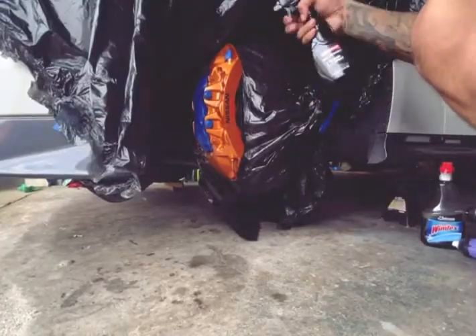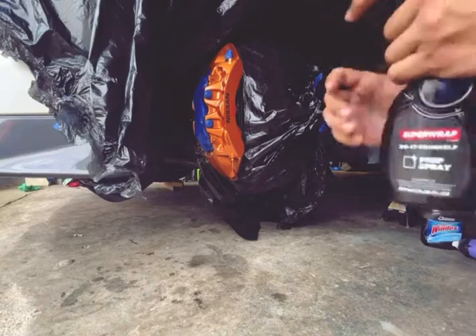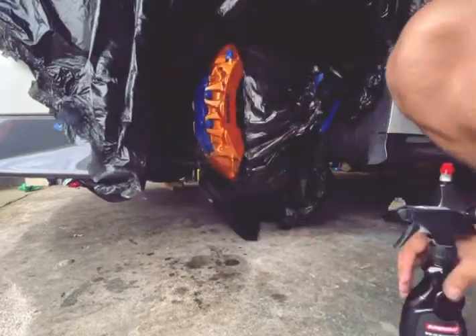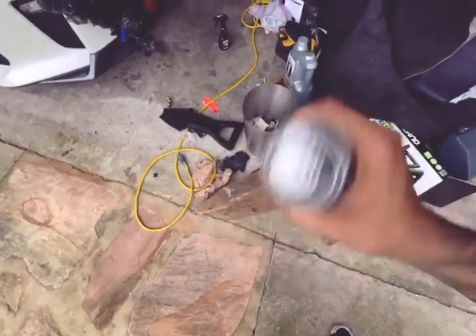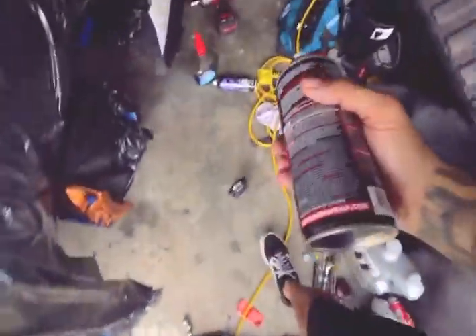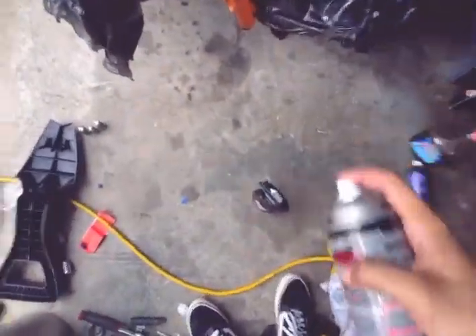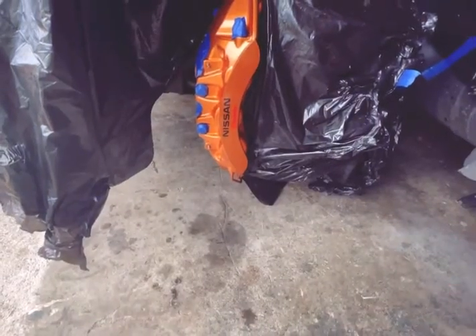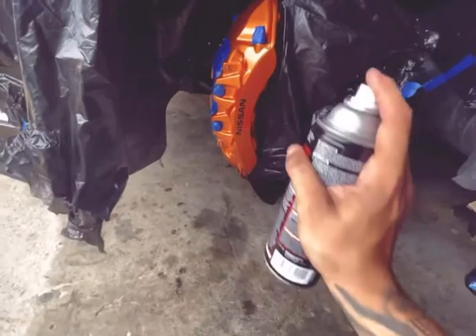Now we've got to apply this. There's a little prep spray that goes on first. Since I already cleaned and prepped it, I'm going to put this on and clean it one more time. After that we put the base coat, and then after that we put the original wrap. The can says to shake for a full minute and spray at eight to ten inches. It says spray one coat lightly then wait eight to fifteen minutes, so I'm just gonna spray it kind of light.